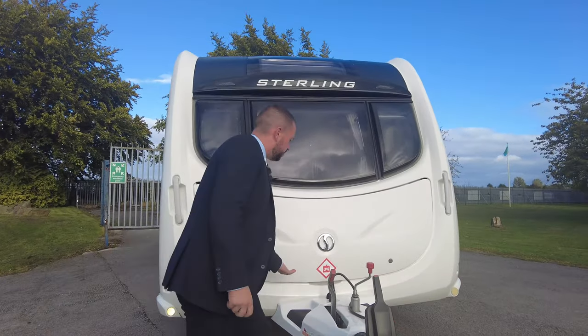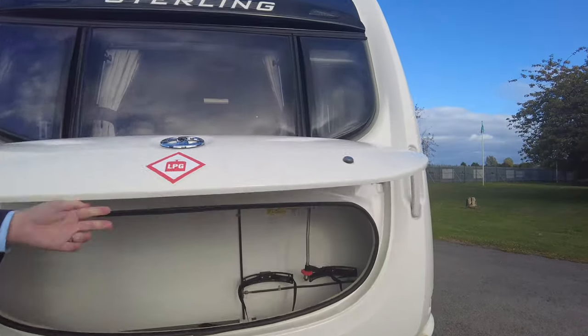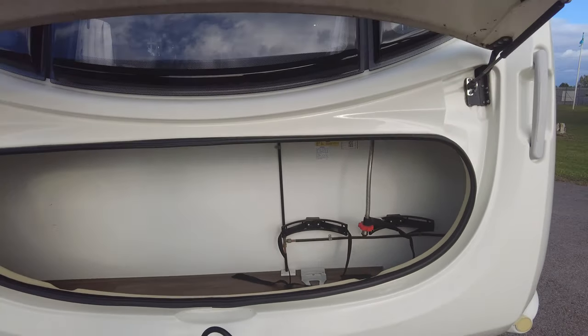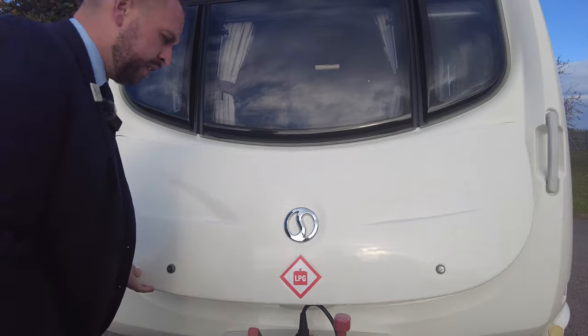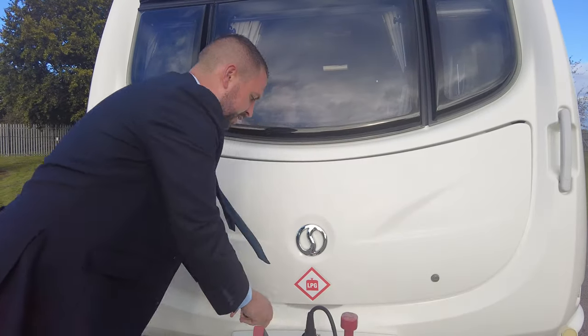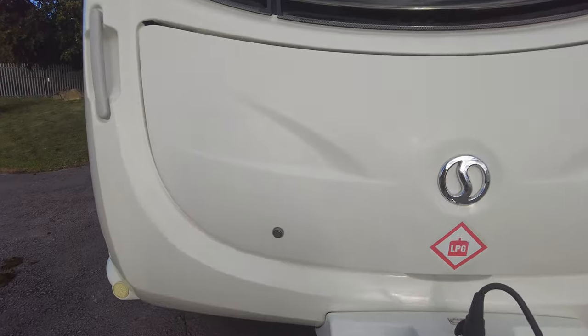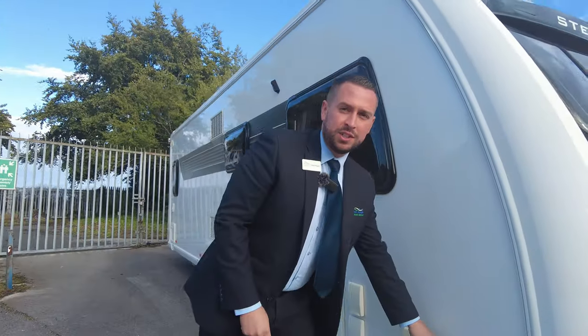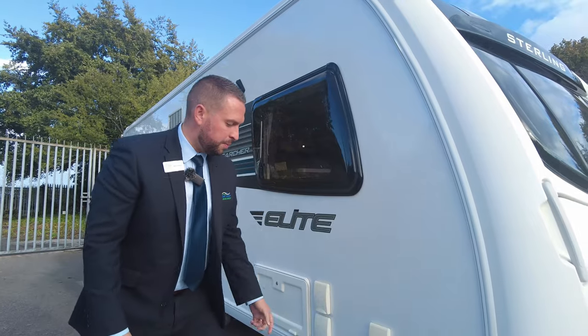You've got a nice big locker at the front with room for two gas bottles and loads of storage in there as well. We've got your Alko ATC. Moving around onto this side, you've got the vent for your Alde heating, so you've got your wet central heating system on this one.